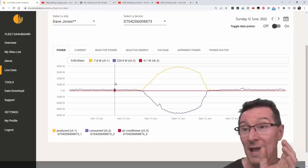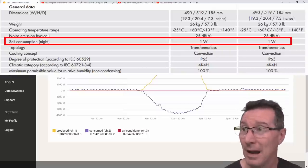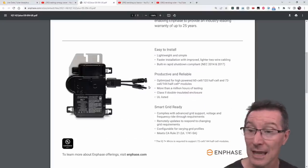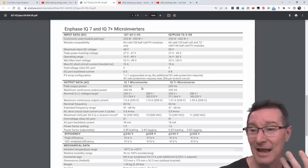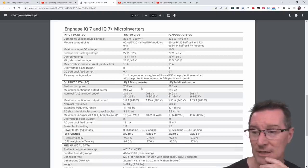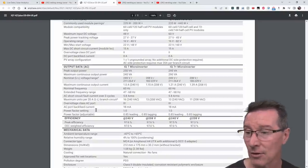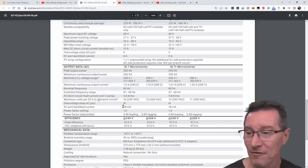Interestingly, Enphase does not tell you anywhere on the datasheet, anywhere on the website — and I've talked to them about it — they do not mention the standby power. They mention the standby power of the Envoy system, which they say is 5 watts, but they don't say the VA — the apparent power — for it. We'll go into the architecture of this later in the video. The Enphase inverters have active power factor correction, so when generating it'll be a power factor of 1.0, adjustable from 0.5.